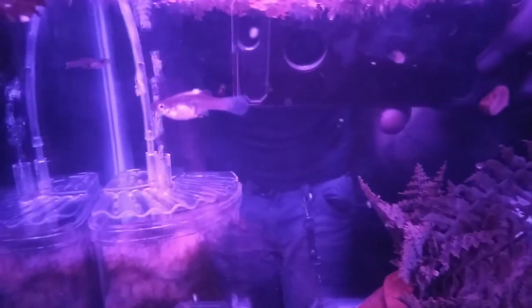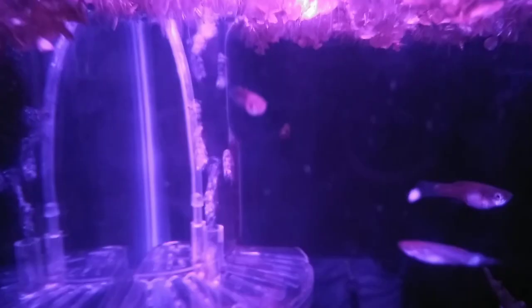These guys are supposed to be swordtails. Here's the guppies and their fry — kind of hard to tell the color under these lights. Up top I've got a little mix of everything.